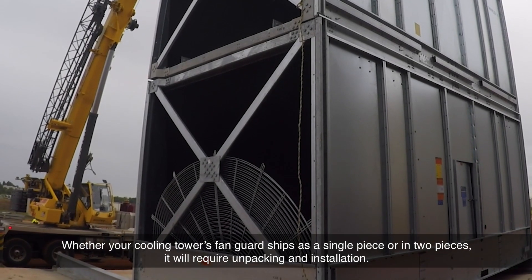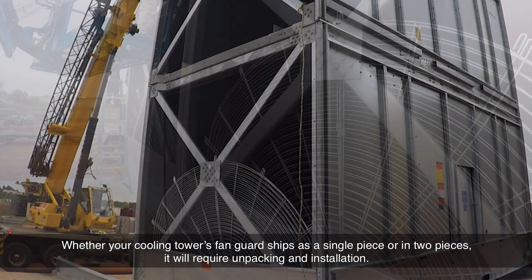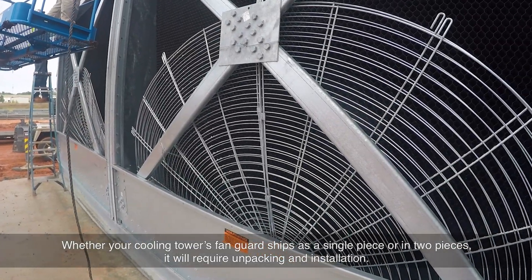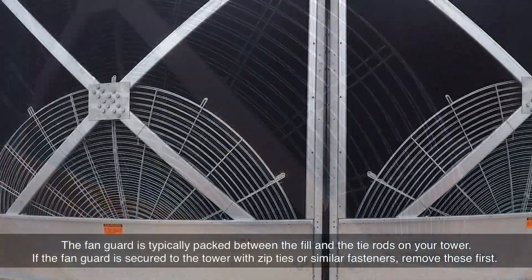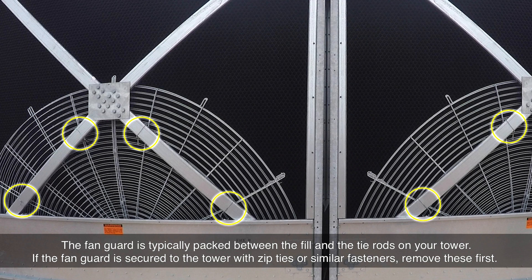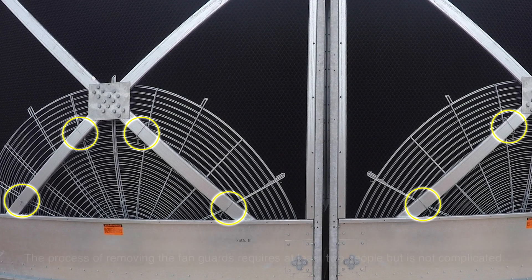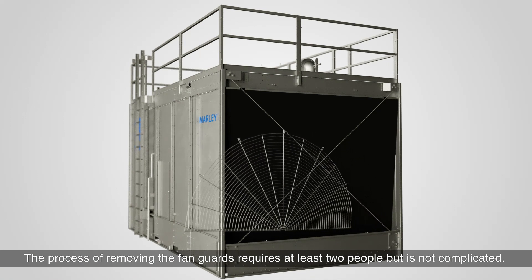Whether your cooling tower's fan guard ships as a single piece or in two pieces, it will require unpacking and installation. The fan guard is typically packed between the fill and the tie rods on your tower. If the fan guard is secured to the tower with zip ties or similar fasteners, remove these first.